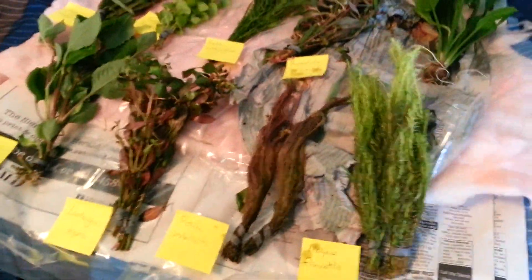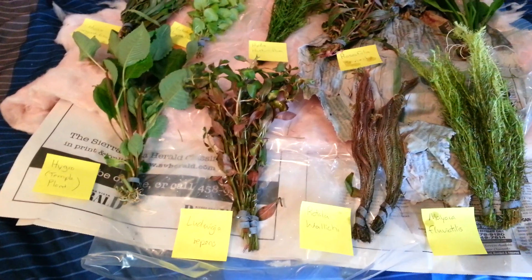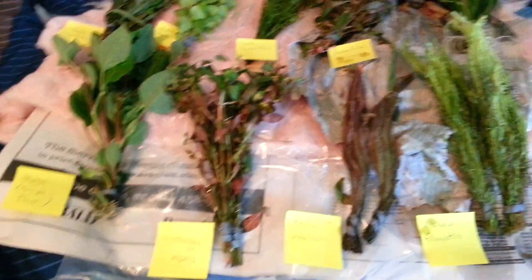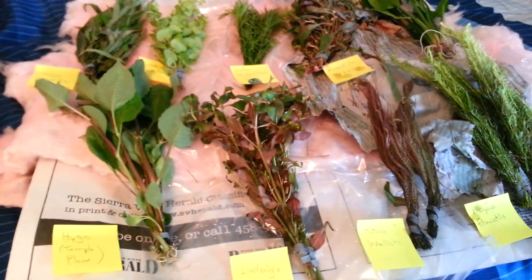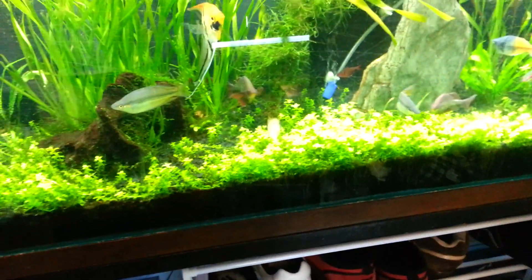What you guys have been asking — where am I getting my plants from? Well folks, I'm getting them from Planted Aquariums Central. As some of you may already know, I got my baby tears from them, and my Madagascar lace, which has been fantastic. Look at how good my baby tears are doing. Don't tell me they're selling me junk.